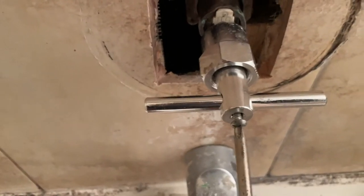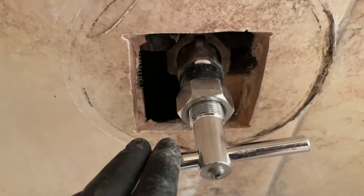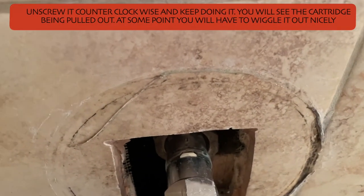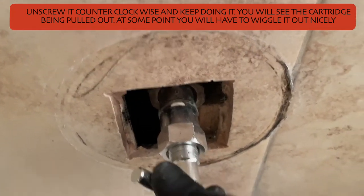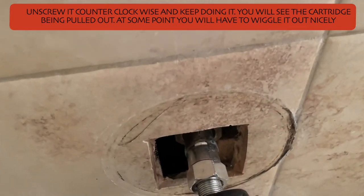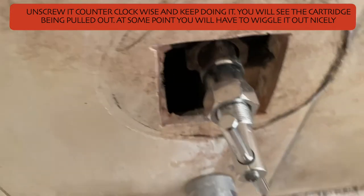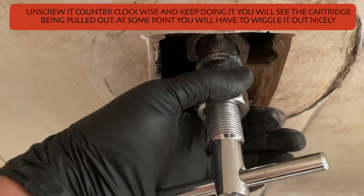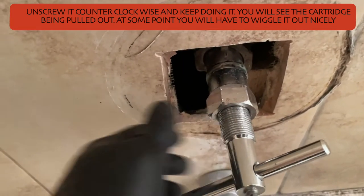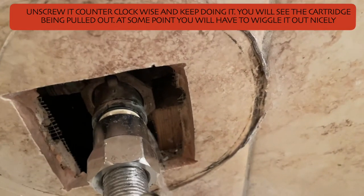Put the screw all the way in — it will eventually stop, and that's okay; the main thing is to get it in as far as you can. Now you start unscrewing it counterclockwise. That white piece on the backside starts moving and pushes the cartridge out. That big nut is supporting against the entire mechanism, and as you keep turning counterclockwise you're pulling the cartridge out. Just keep turning and eventually you'll feel resistance.